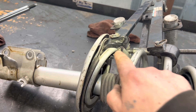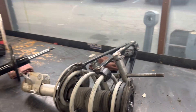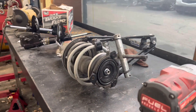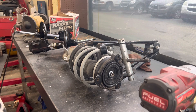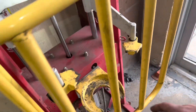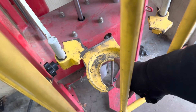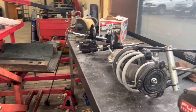It just hooks around the spring there. Got these little safety pins, but I do not like using it. Don't even really feel safe using it. But our machine over here — the foot wasn't big enough for the spring, so I couldn't use that.